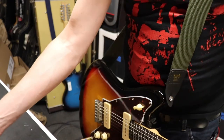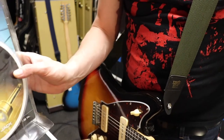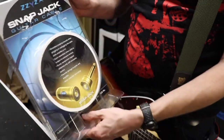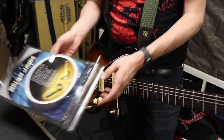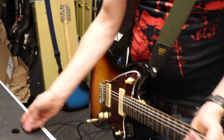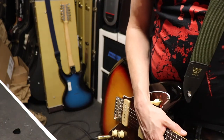That's the Snapjack cables. Don't try to find them because I think they're out of production, but if you do find them, buy them. Thanks for watching, bye now.